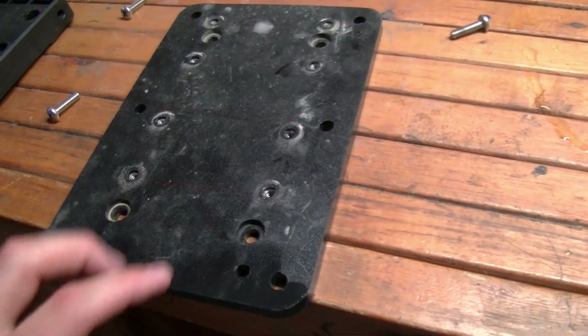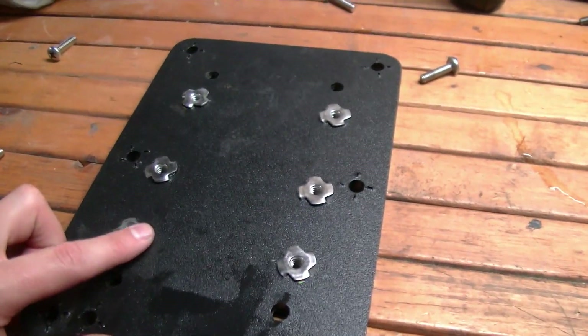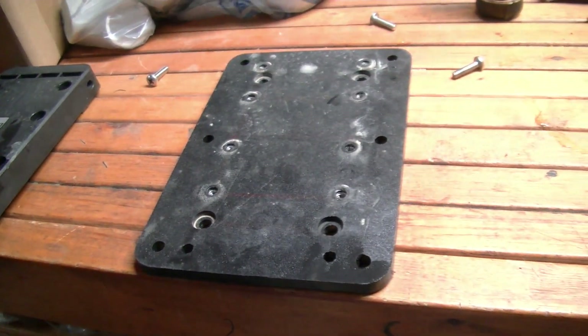After I did that, I was able to just hammer the threads back in, which allowed me to bolt it back together with the Haswing Quick Release mount on.